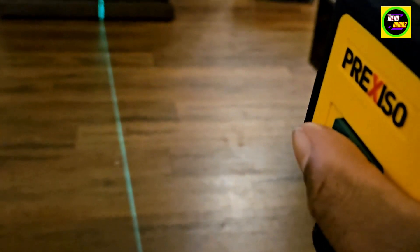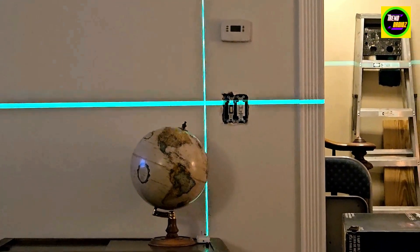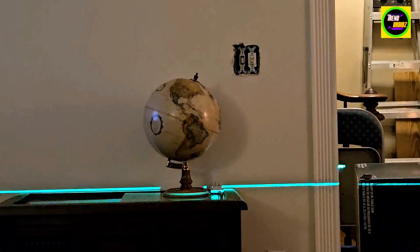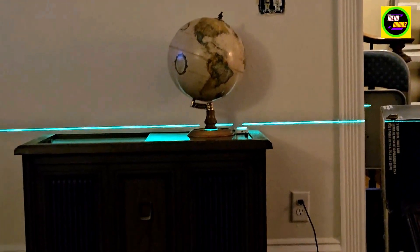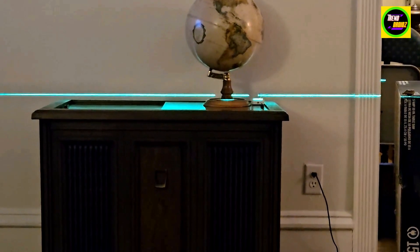I have the laser set up and I'm going to show you how to level it. When it's blinking like that, that means it's not level. All you got to do is hit the unlock button and it will go down automatically and do self-leveling — just like that. Pretty simple.